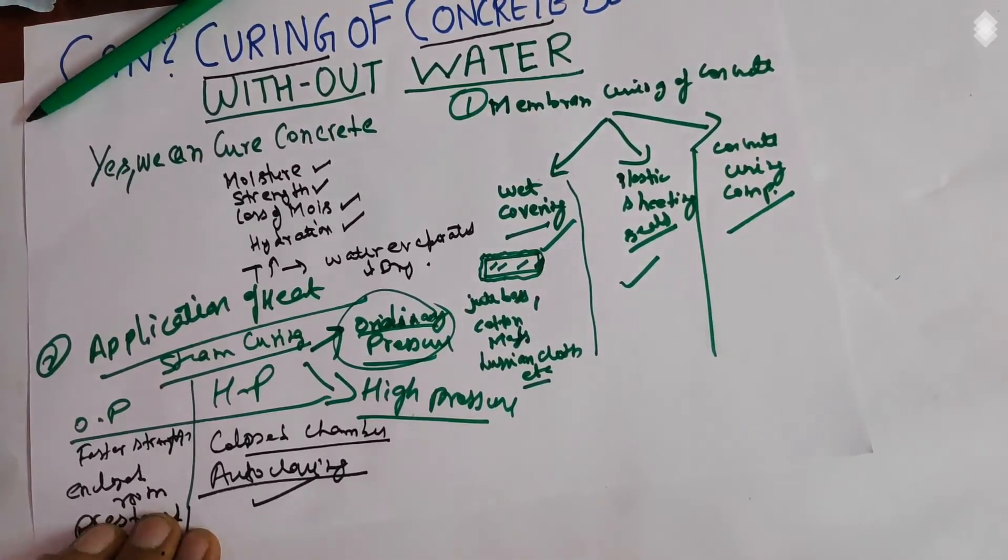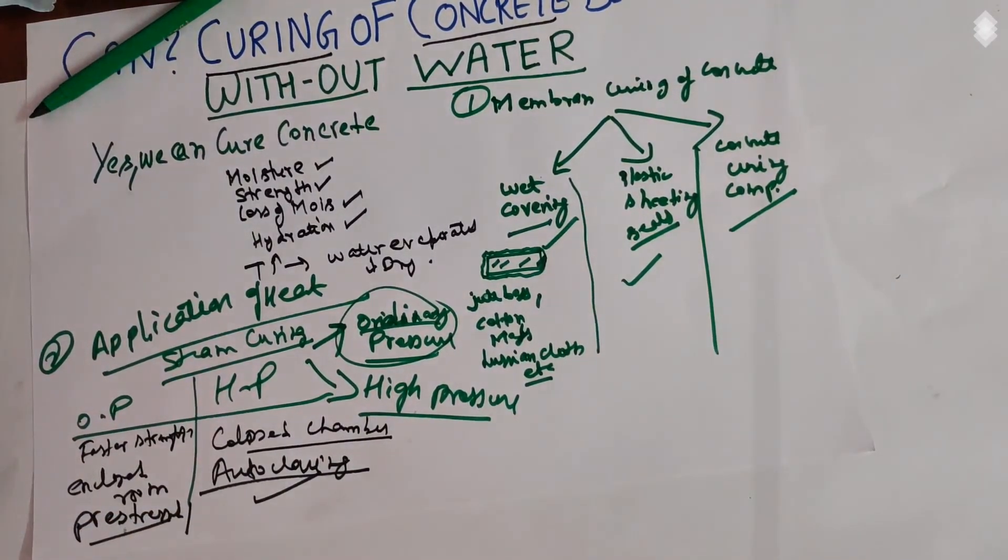These are the methods we use for the curing of concrete without the use of water. I hope you liked the video. Please like, subscribe, and click on the bell icon to receive notifications from the YouTube channel. I will also discuss how to cure concrete with water with detailed pictures in another topic. Thank you very much.